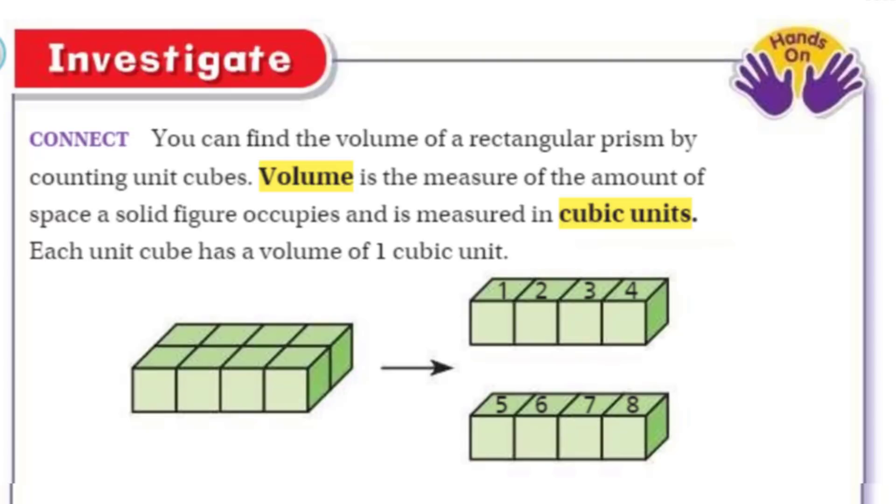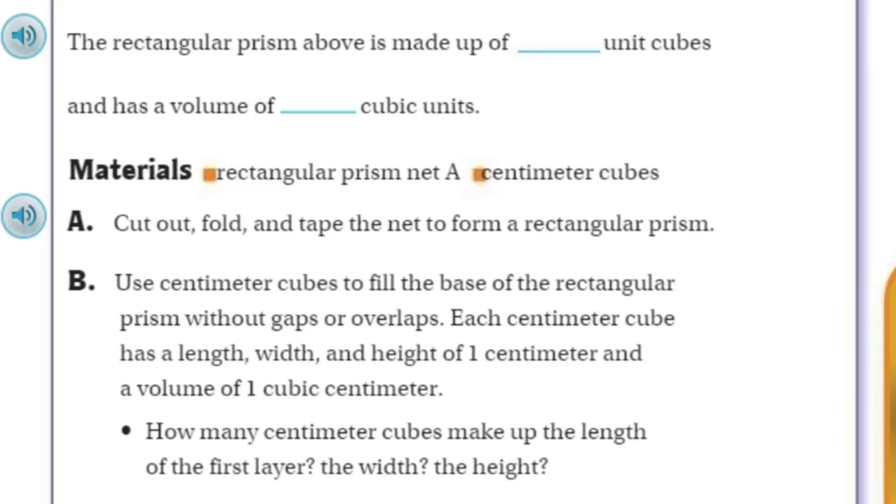Eight cubes that are all together, and they're showing you how they're numbered. Each one of them is considered one cubic unit. That says the rectangular prism above is made up of eight unit cubes, and it has a volume of eight cubic units.